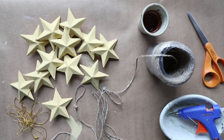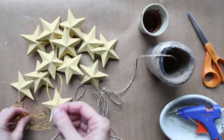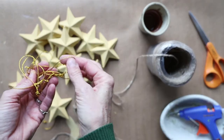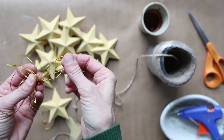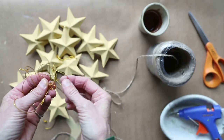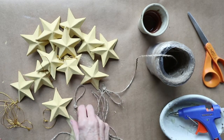Let me show you what I did with the stars. They came with these strings — shiny gold, real thin — and I just don't like them. So I ripped them off, because I'm all about reinventing, and I'm more of a twine kind of girl.